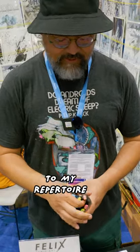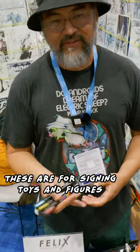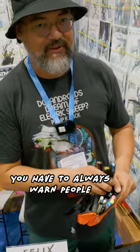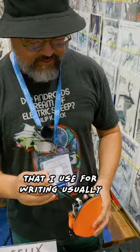This year, I added this to my repertoire, which is the Poskas — or Poskas, I don't know how you say it. These are for signing toys and figures. I have to sign a lot of Funko Pops. They just take a minute or two to dry, so you have to be a little bit careful. You have to always warn people — I've seen smudges. This is just a cheap-ass pen that I use for writing usually.